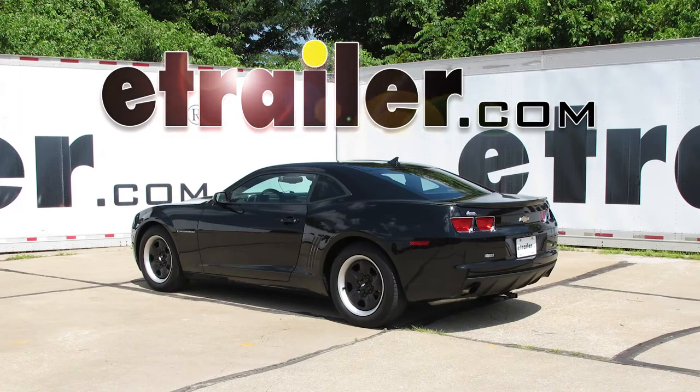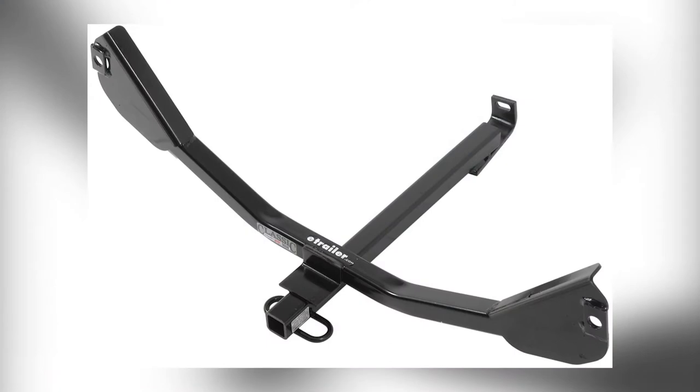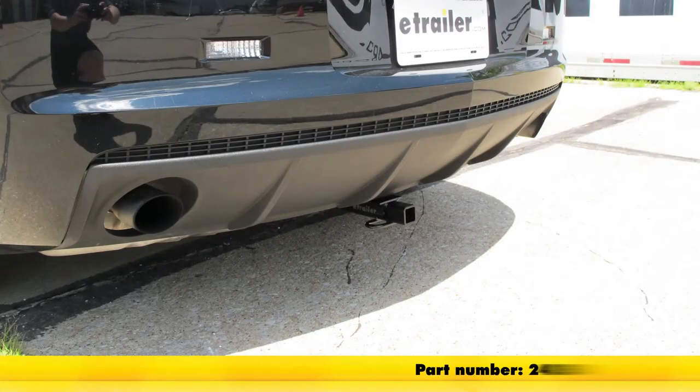Today on our 2010 Chevrolet Camaro, we're going to take a look at and also show you how to install the Draw-Tite Sports Frame Trailer Hitch Receiver. This is a custom fit class 1 hitch offering the inch and a quarter by inch and a quarter opening. Its part number is 24850.